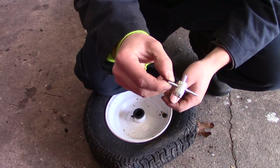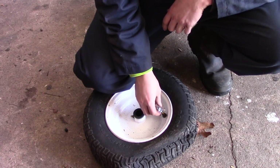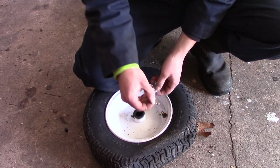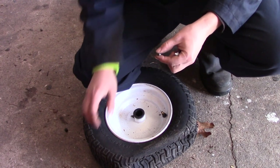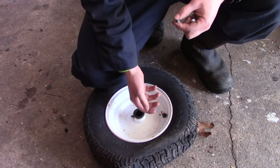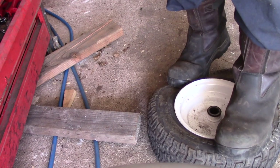The first thing we're going to do is remove the valve stem cap. You'll need one of these valve stem tools, or valve core tools. Take this end, insert it into the valve stem, and turn it counterclockwise to remove the valve core. This is essentially a check valve that only allows air into the tire one way. We need to remove it because when we press down on the tire to remove it off the bead, compressed air needs a place to escape out the valve stem.